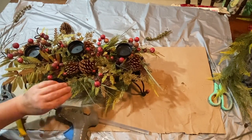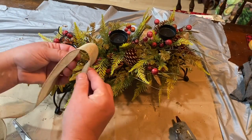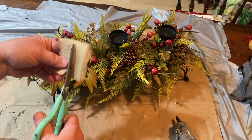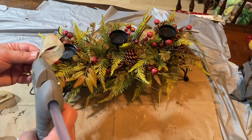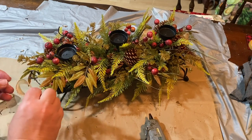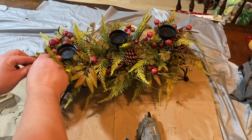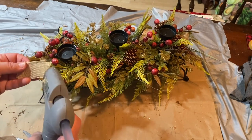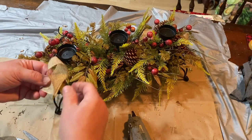It went from such a drab piece to pretty fab if you ask me. I think anybody would love to have this on their holiday table whether it be Thanksgiving or Christmas or whatever you choose. I have some wide burlap ribbon that I cut to size and then cut in half, so when I glued it in it kind of looks like I took ribbon and weaved it in and out of the centerpiece.